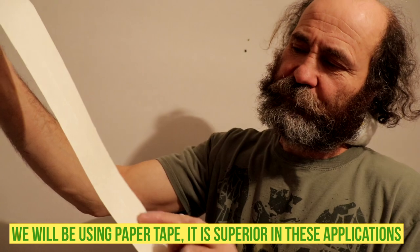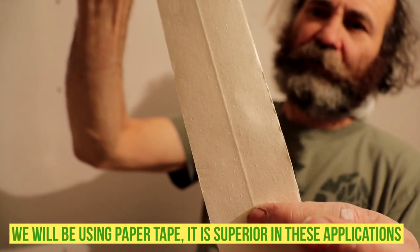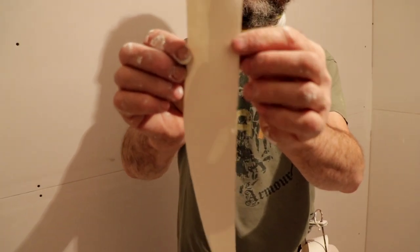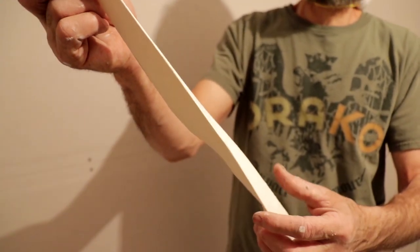So this side — you see the ridge in there — this side would go to the wall, inside the wall. If we're doing the inside corner, we just bend it like this; it's easy to bend.